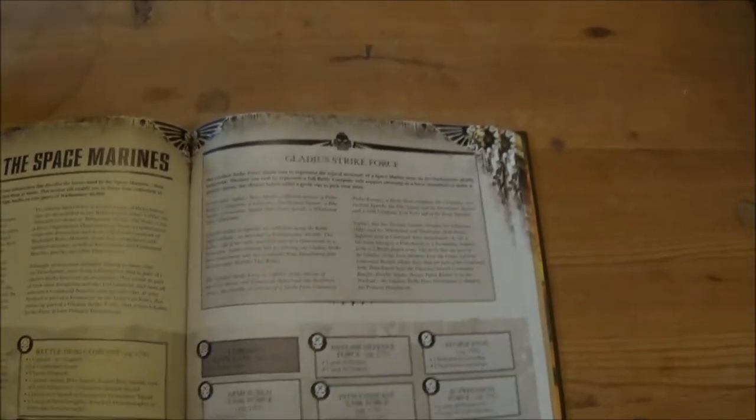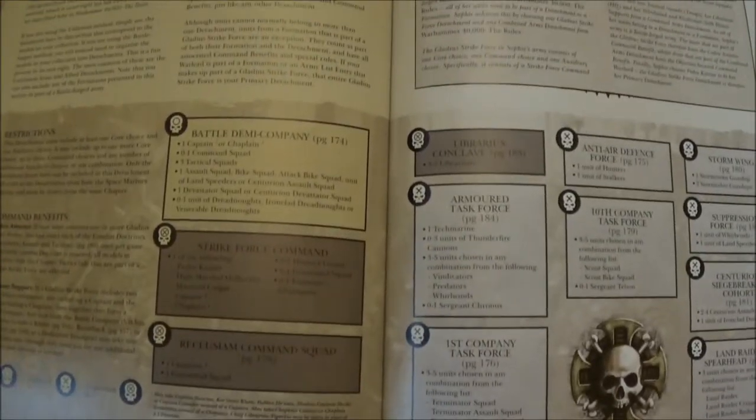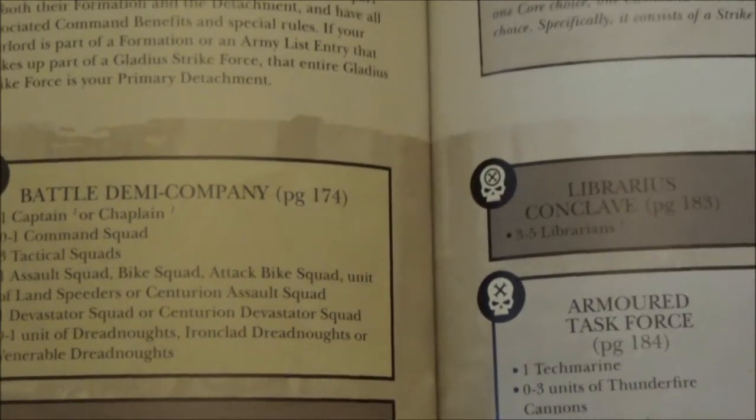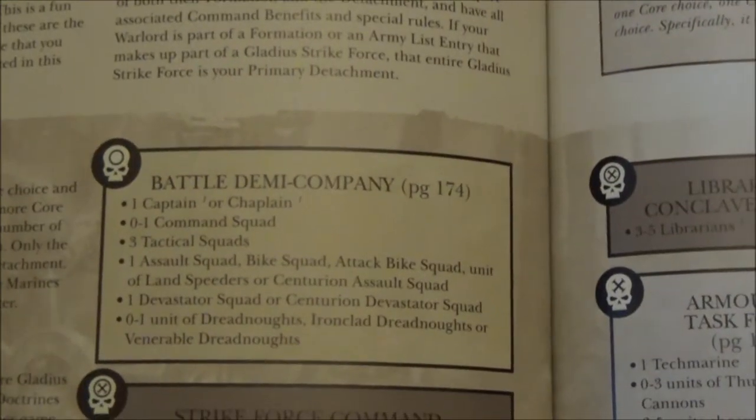Essentially it's just like we've had in the Eldar and Necron codexes, where you pick from your core — there's only one in this — and you can pick one to two of them, so that's your Battle Demi-Company.